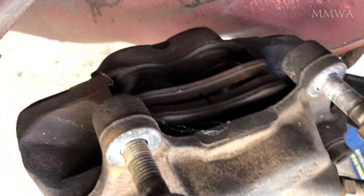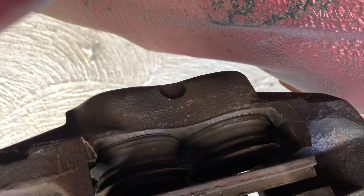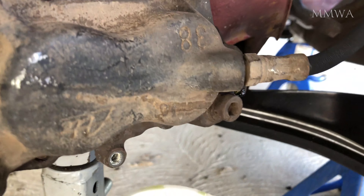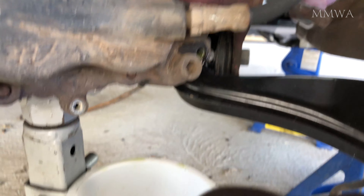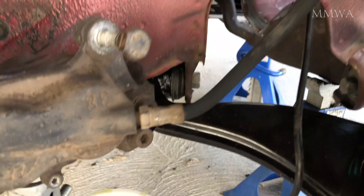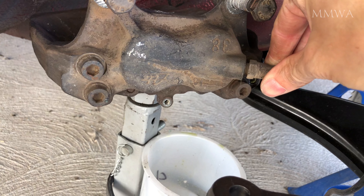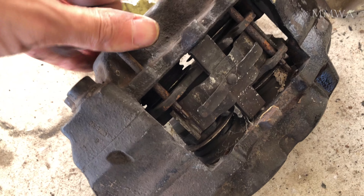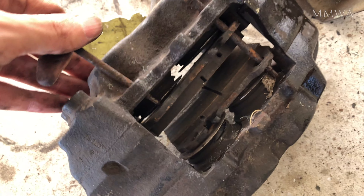So this was me getting started on removing the caliper from the car. I got the pistons extended already by just using the brake pedal and leaving the pads in place so that the pistons didn't explode out. Then once enough fluid leaked out of the bleed screw that it stopped running, I disconnected the hose.